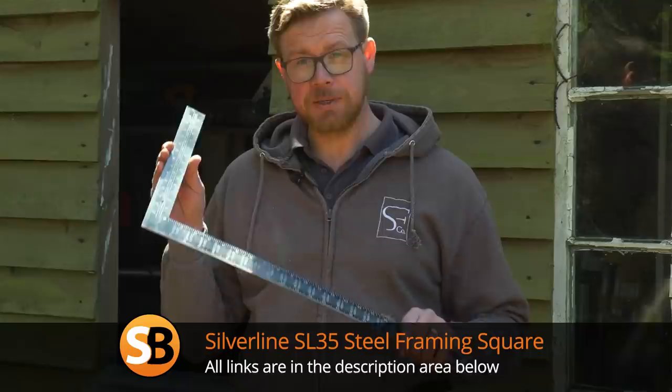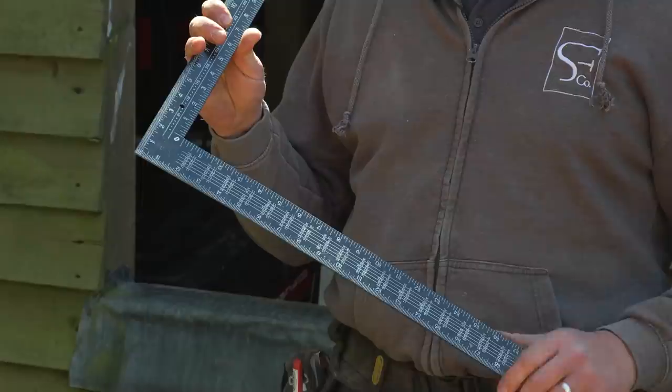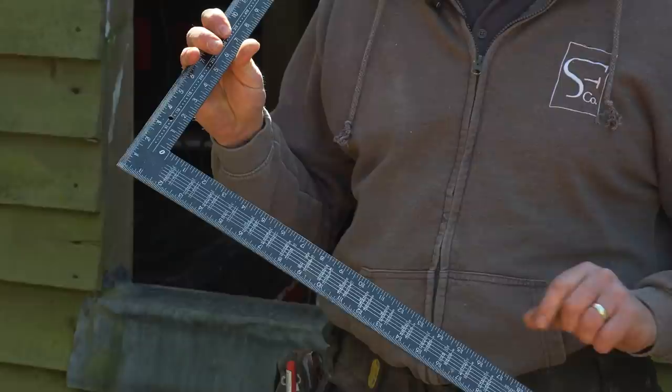Today I'm going to show you a really clever little tip using this roofing square. You can pick these up for as little as a fiver, but bear in mind the cheap ones aren't built to last — these numbers will rub off. This is a nice new one; it's cheap but has nice clear numbers on it, so I can show you what we're going to be doing today.